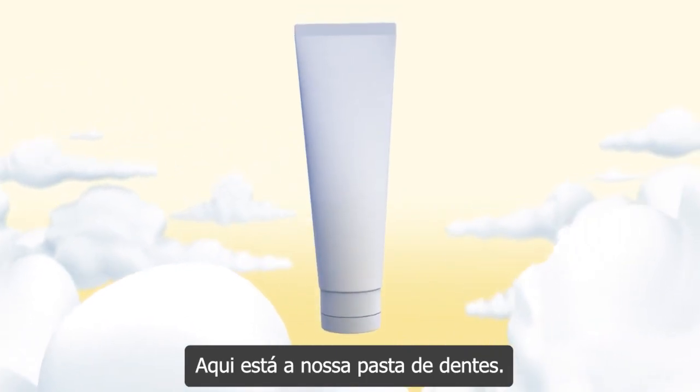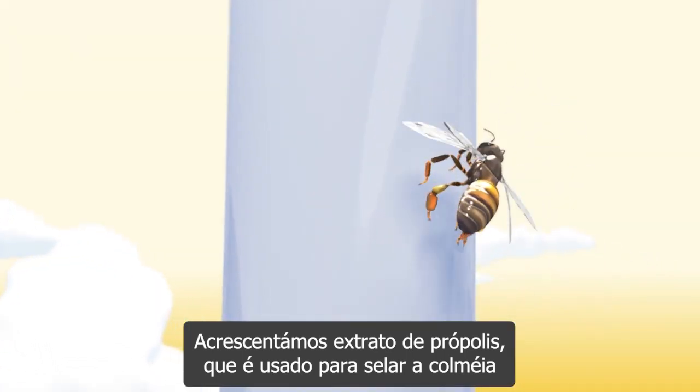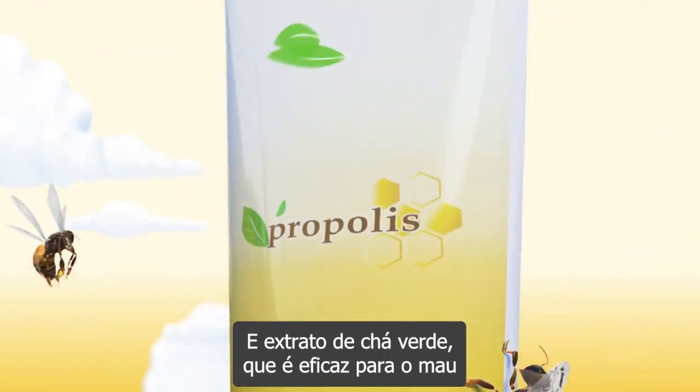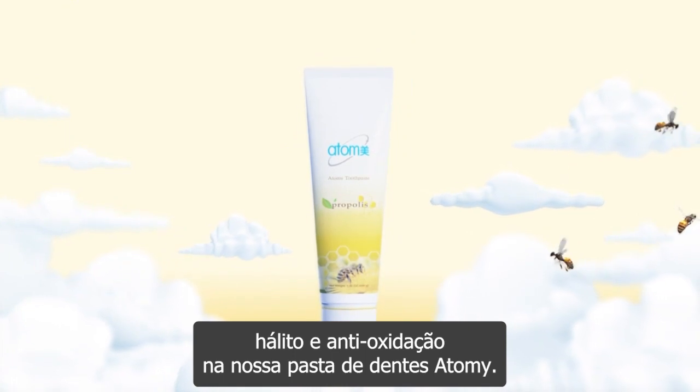Here is our toothpaste. We added Propolis Extract, which is used to seal the beehive to protect from bacteria and germs, and Green Tea Extract, which is effective for bad breath and anti-oxidation, into our Atomy Toothpaste.